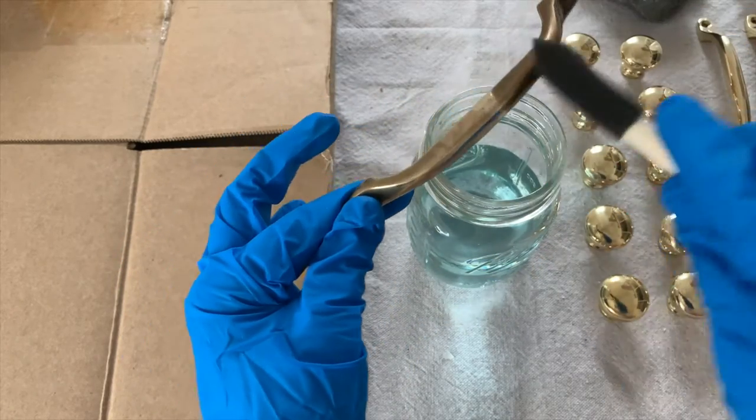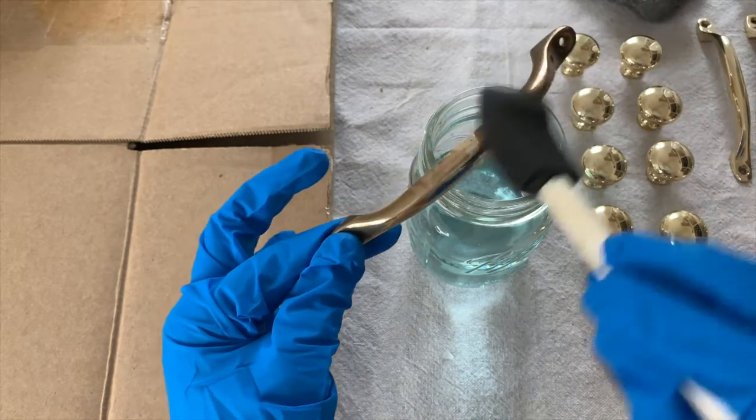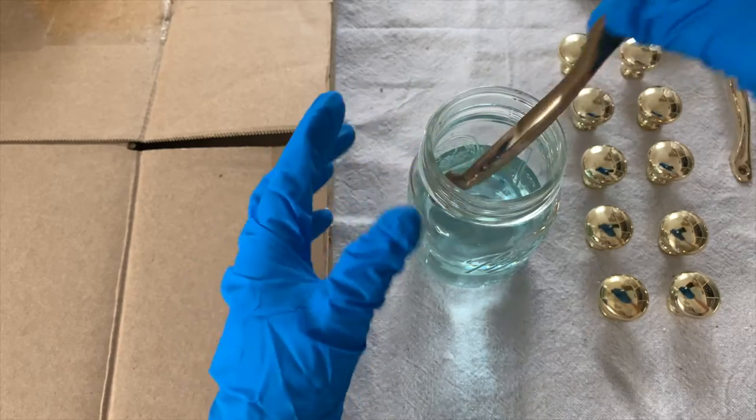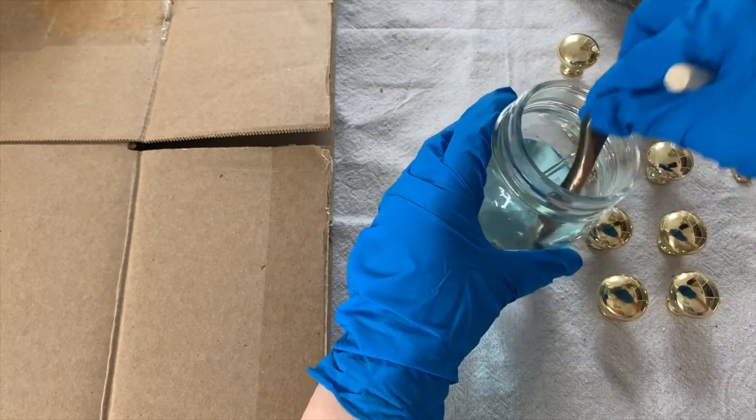I pulled it out and you can see that the top half got much darker than the bottom half, and I was kind of freaking out at this point. But don't worry, it's all going to be okay. If yours does this, just dip it back into the brass ager until it starts looking even.